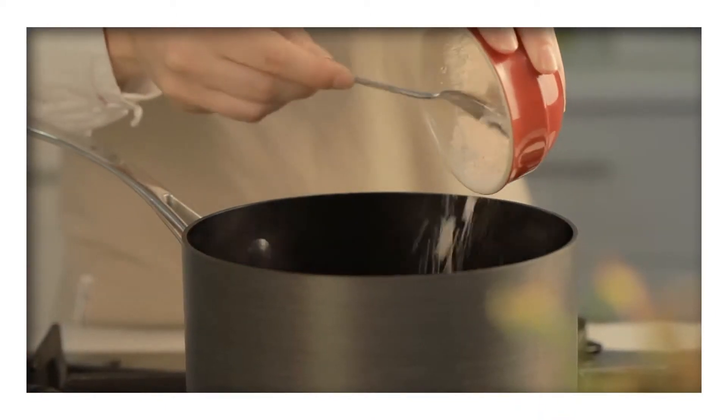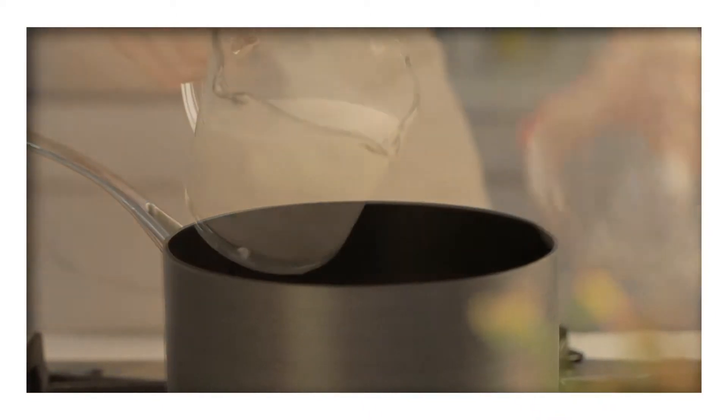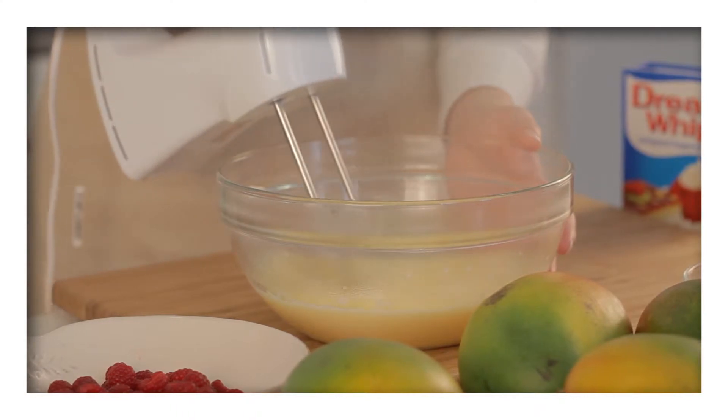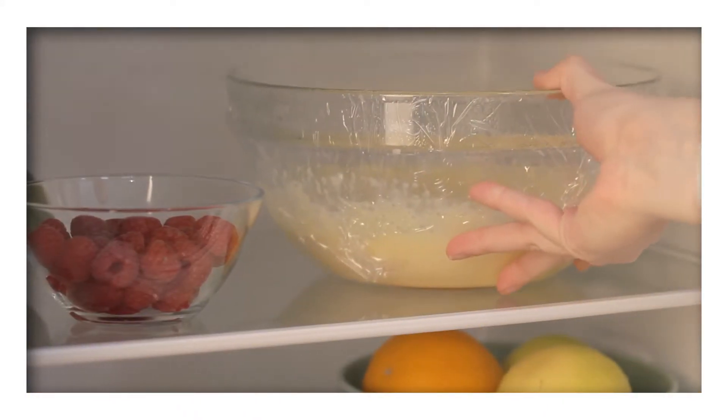To begin, mix two tablespoons of royal custard powder with two tablespoons of sugar and two cups of milk. Then following the pack instructions, prepare the custard. Cover the custard with cling film before placing it into the fridge to cool.